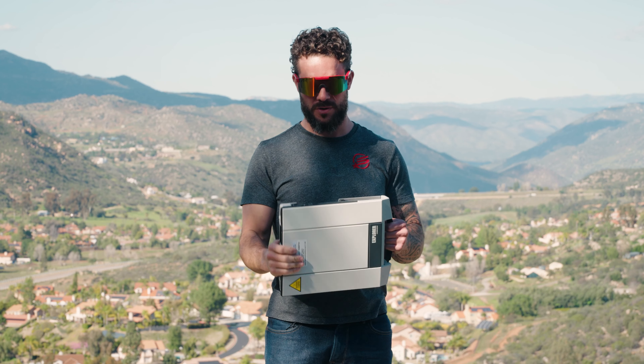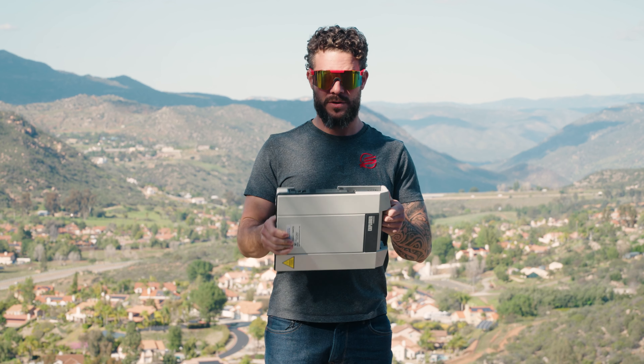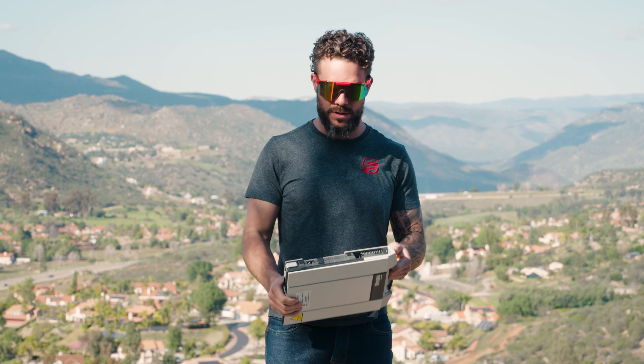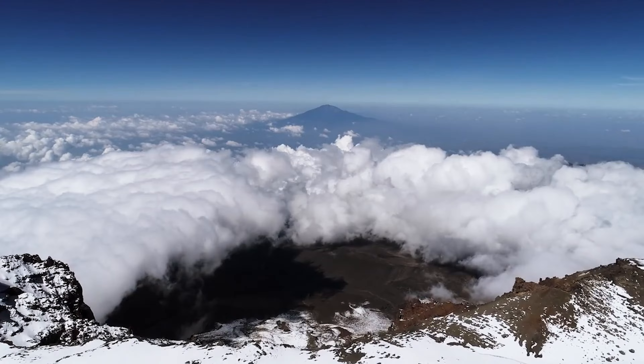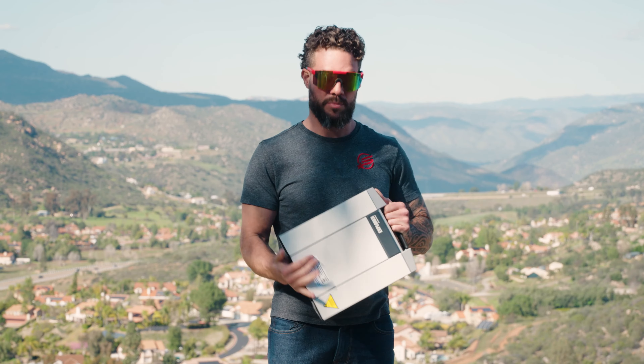Hey guys, Justin here with the Satellite Phone Store, and today we're going to talk about the Explorer 710 unit — what's in the box and how to use it. If you don't know what this is, it provides internet pretty much anywhere in the world. A couple years ago, I actually used this hiking up Mount Kilimanjaro to do some live streaming and may have been one of the first people to do it. Pretty sweet device, so let's get into it.